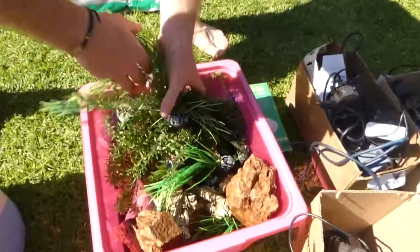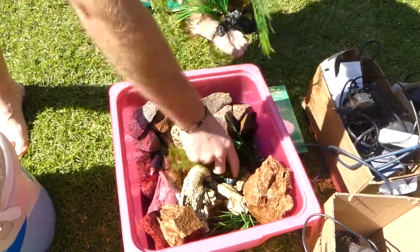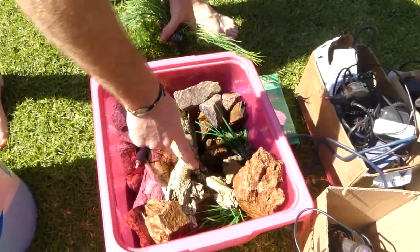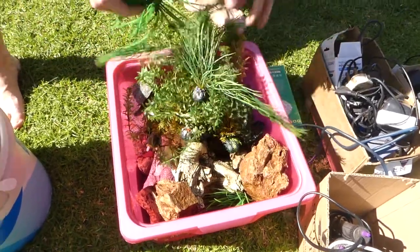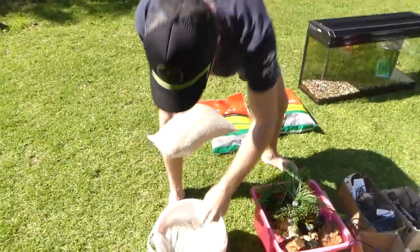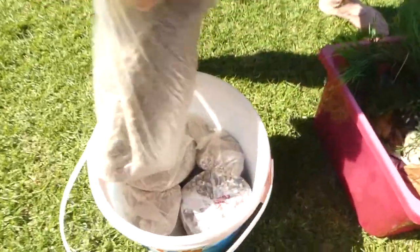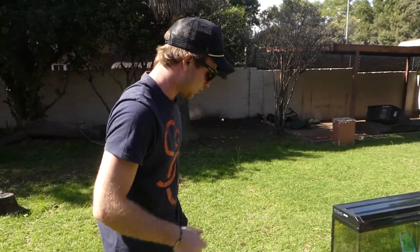We've got tons of plastic plants — these things go for a couple of dollars each. How many plants do we have here? Massive ornaments — this thing is like $50. Tons of little rocks that we can use. I mean, would I ever need so much gravel in my life? This is endless gravel here. Put this in the swimming pool — make the swimming pool into a koi pond.